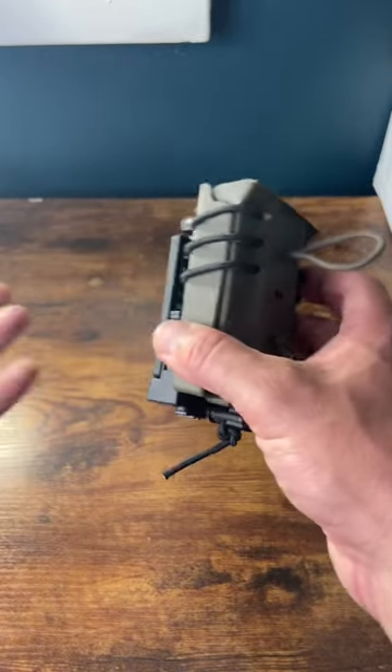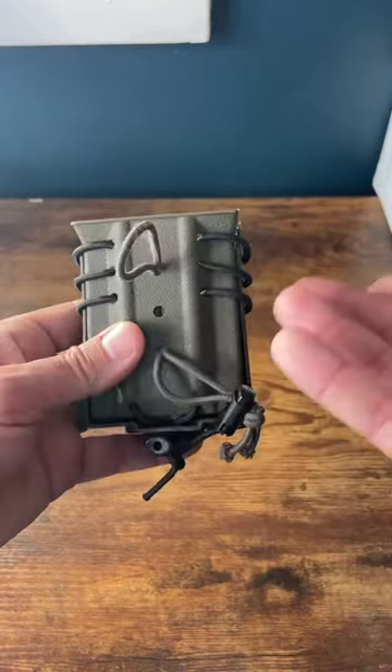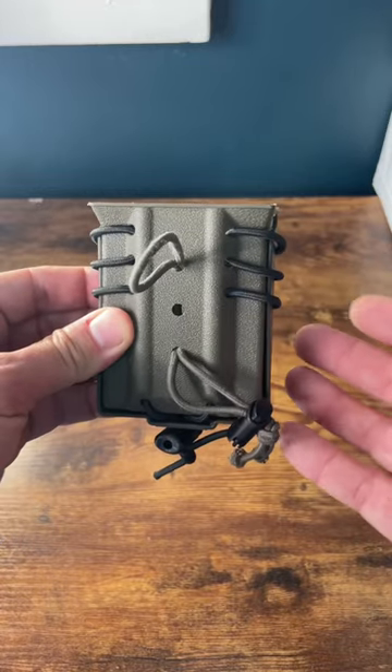Hey guys, sometimes you don't want to throw on a full-blown battle belt or chest rig, or maybe you don't have one, so this is what I've been doing lately.